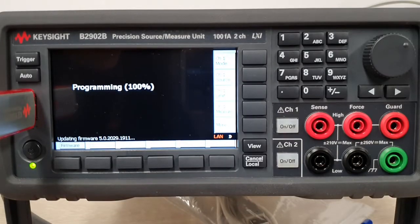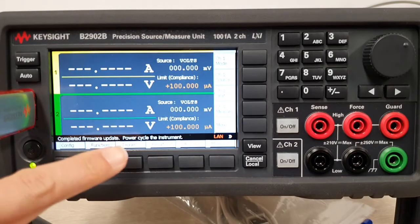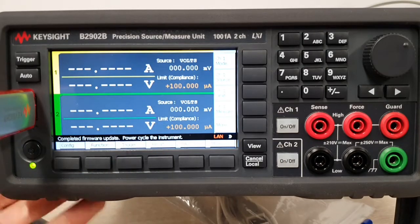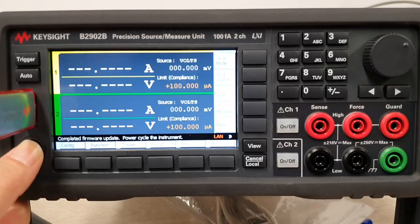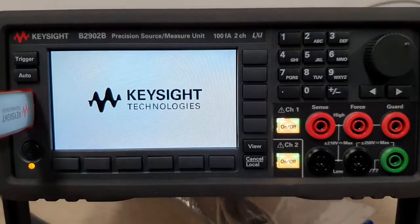It will display the firmware revision that you will be updating to and show the progress. Once it's done, you should be prompted to do a power cycle. It did say 'Completed firmware update — power cycle the instrument,' so I went ahead and rebooted the B2902B.